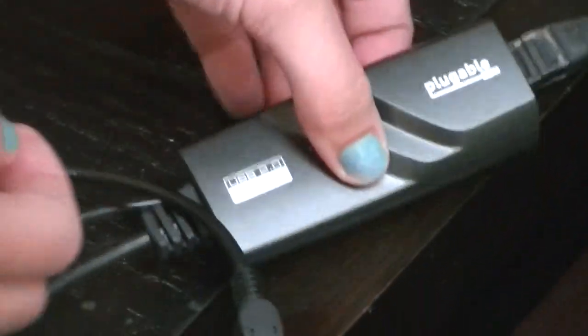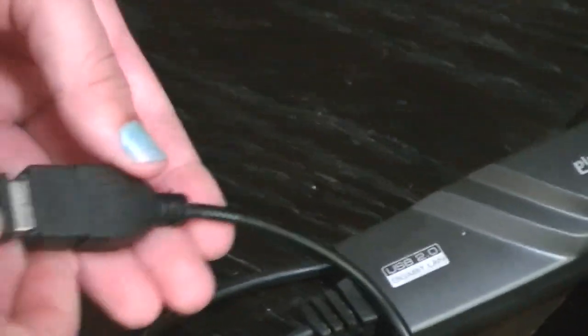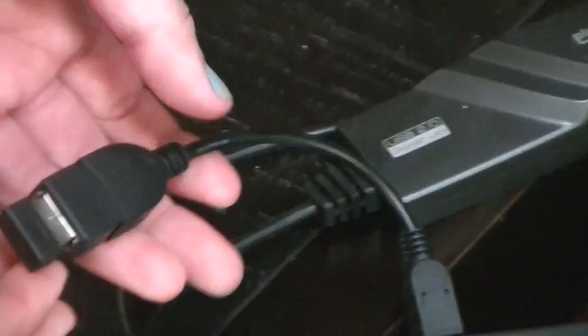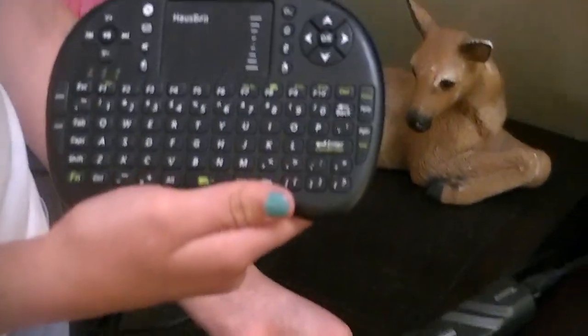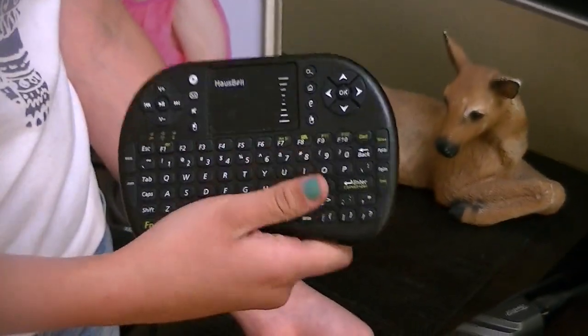Plugged into the micro USB port, which is an OTG port, is the sensor for my remote control. And this is my $15 remote that I use. It is a very nice little remote, especially for this setup.